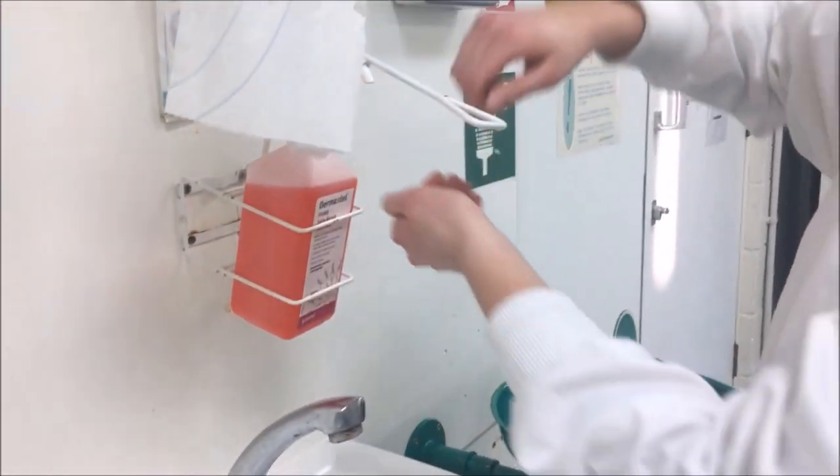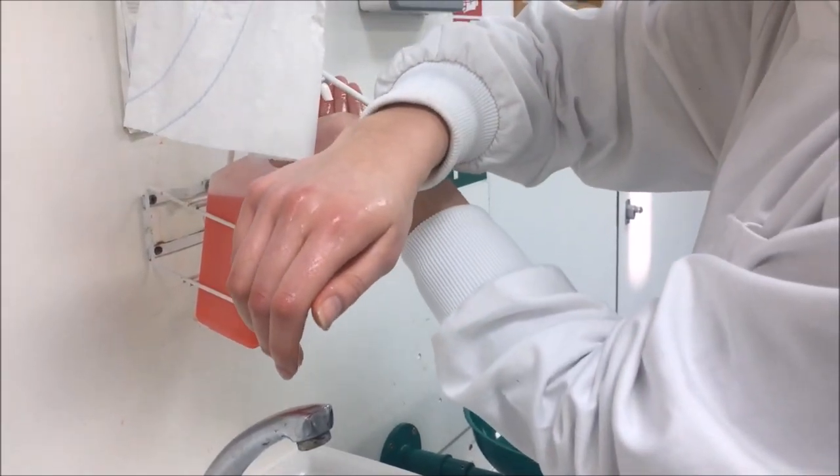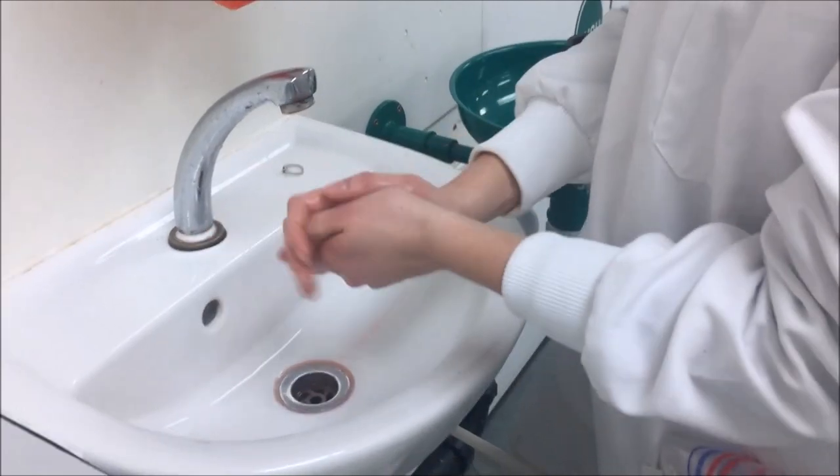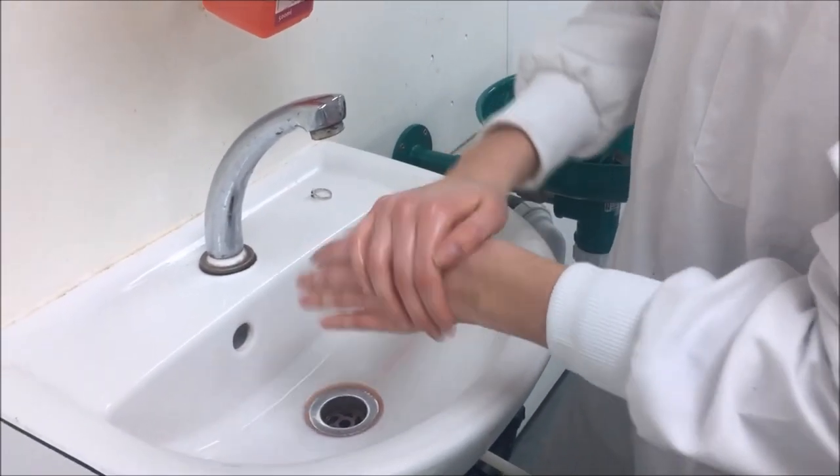We're then going to apply antiseptic soap onto our hands without the fingers touching the dispenser. We're then going to rub that into our palms 5 times and then rub it on the back of our hands 5 times.